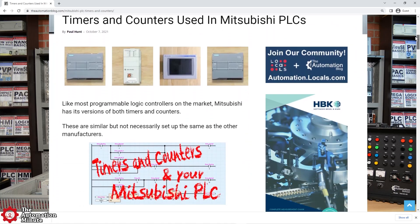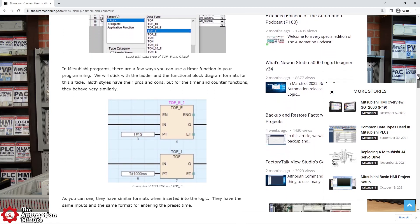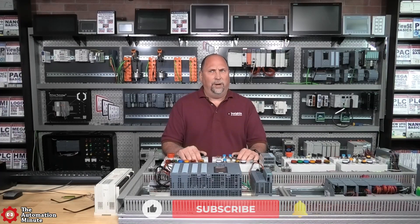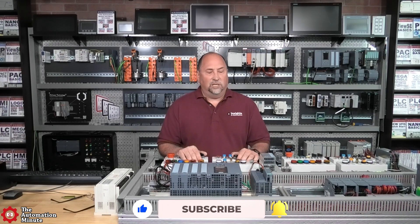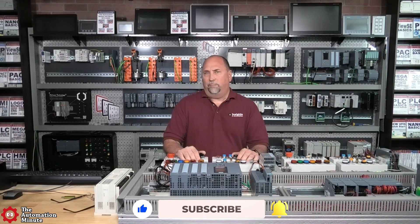Basically, Carlos, a couple of weeks ago, said he liked the article — this was one that our freelancer Paul wrote about timers and counters in the Mitsubishi. He asked: do you have any way to put these timers back to zero based on a condition? I was kind of scratching my head on this one because, in the IEC 61131-3 standard...